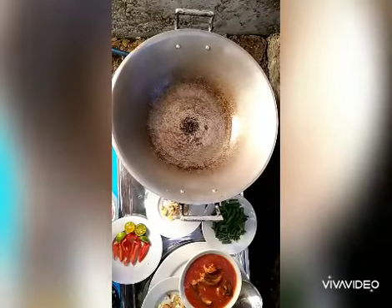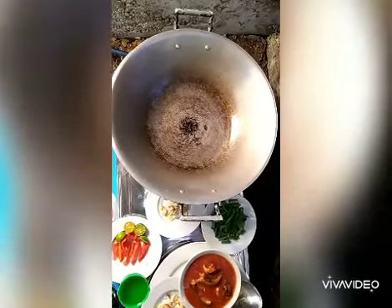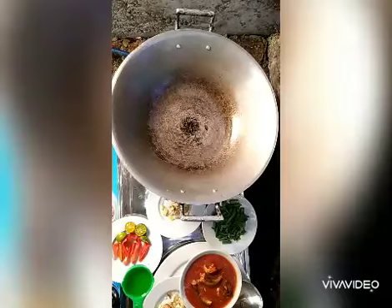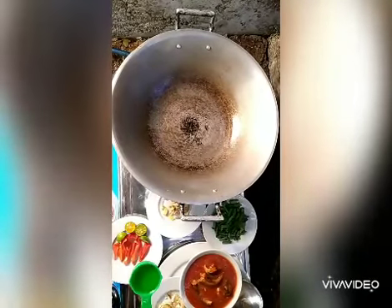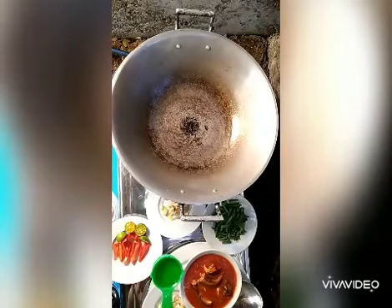We have to start with our cooking. Since medyo mainit na yung kawali, we have to put 30 ml na oil.